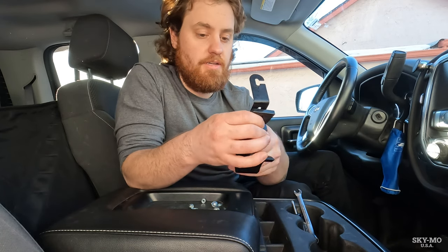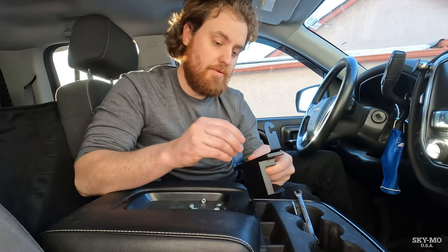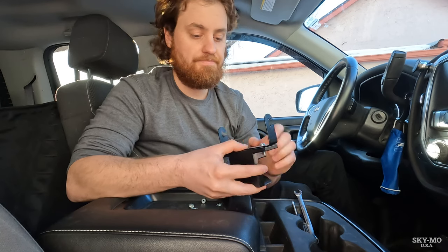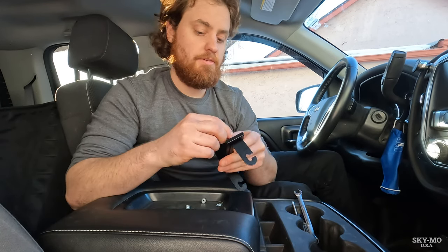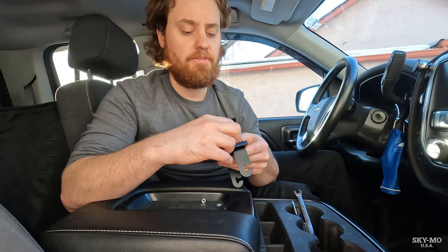The nice thing about using one of these is it doesn't require any hardware to install to the truck itself, but it creates a nice secure connection. No drilling or anything like that — always a plus when you're doing something like this.